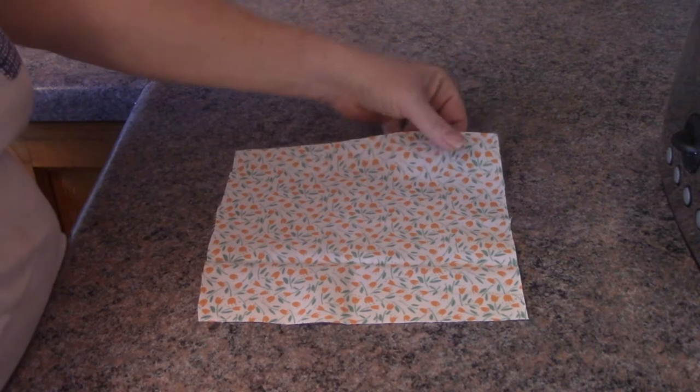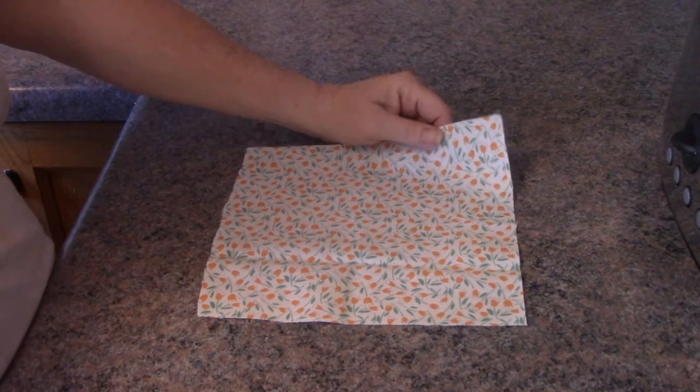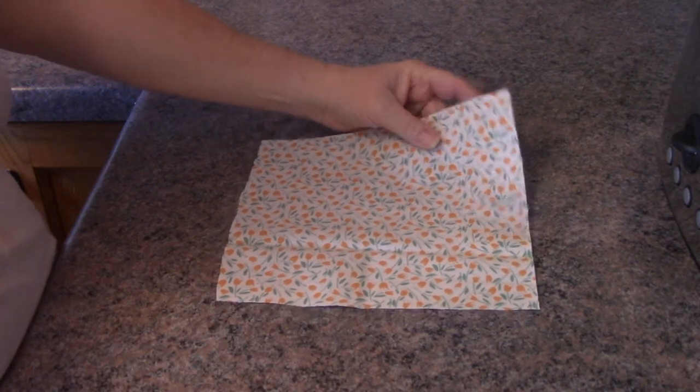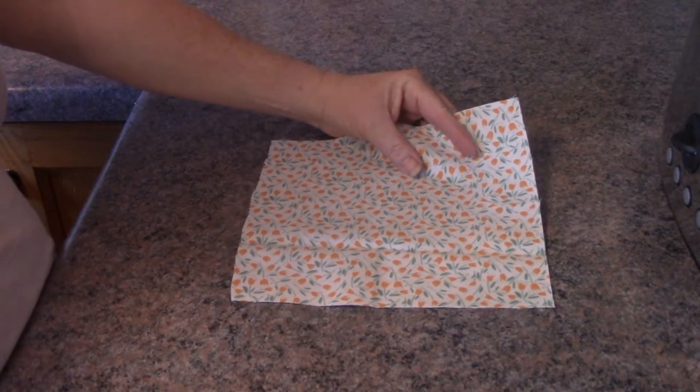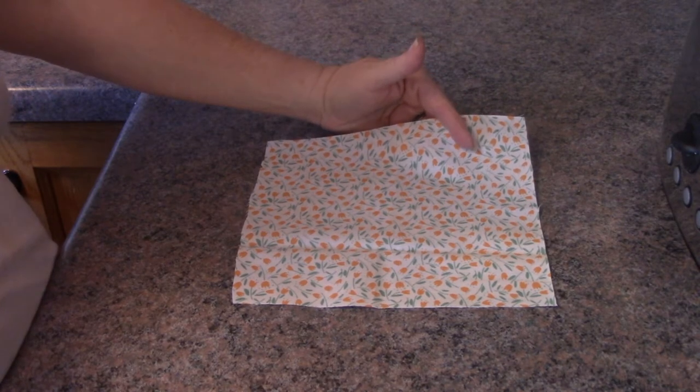Hey everyone, it's Karen from Mayfly Life. Today I'm going to show you how to make beeswax wraps. This will help eliminate some of the plastic cling wrap that you use.